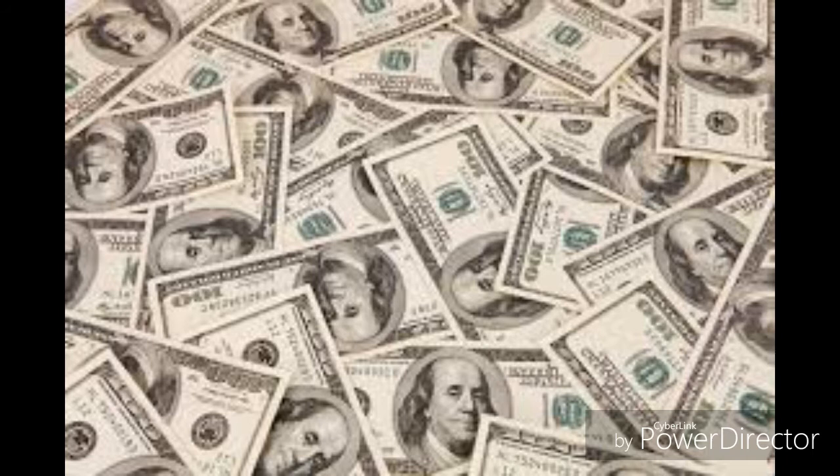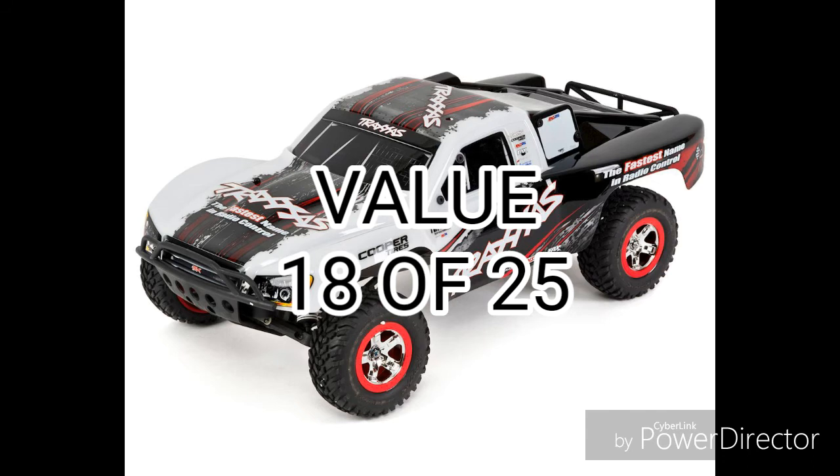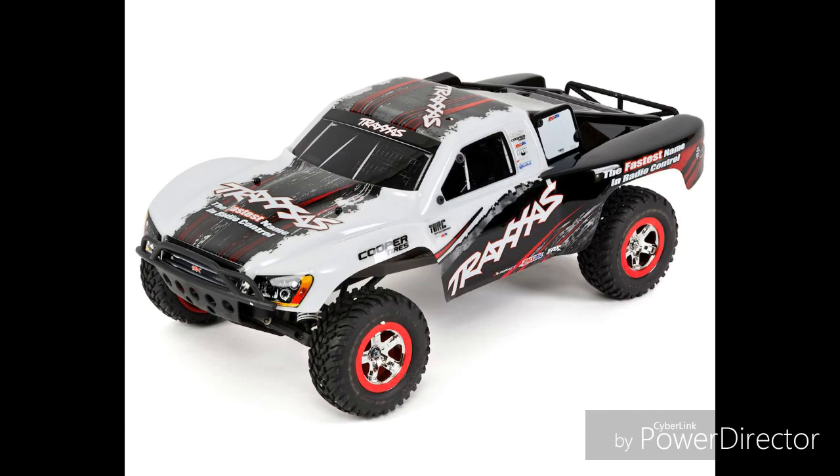Now finally, value. This is a question that you need to ask yourself. Since the term versatility is heavily used for the Slash, you need to ask yourself which is good for the money. I personally think that the prices Traxxas offered is a reasonable share, therefore giving it an 18. You can argue all you want, but this is just my opinion — I have my opinions as well as you guys do.